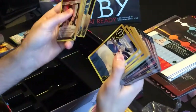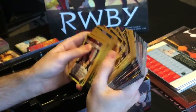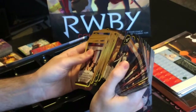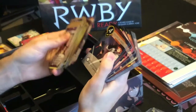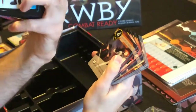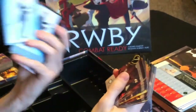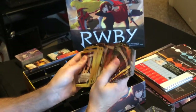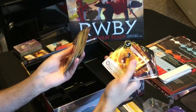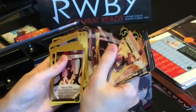It looks like there are cards for each of the characters — we have some cards for Weiss, and also cards for Blake and Yang — so it looks like there are extra cards to add into the game. His artwork on the back is pretty cool too, and then we have Adam, which is pretty awesome.